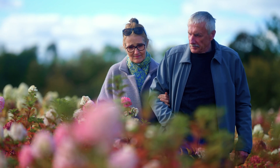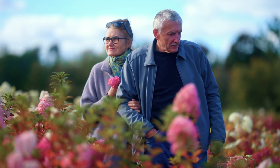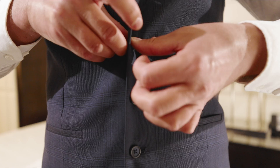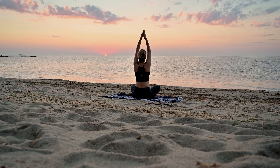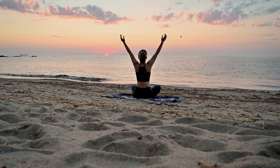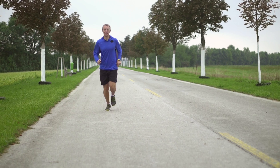I encourage gentle movement after surgery. You cannot damage your surgery with gentle movement. You can do your normal activities of daily living — you can dress yourself, get in and out of bed normally. We do not use a collar after cervical discectomy and arthroplasty, as after surgery we're trying to encourage movement. Gentle exercise is fine after surgery, including gentle walking and even gentle jogging.